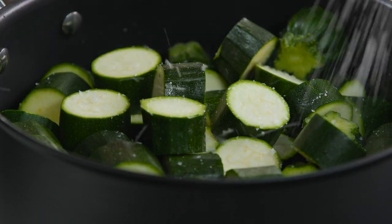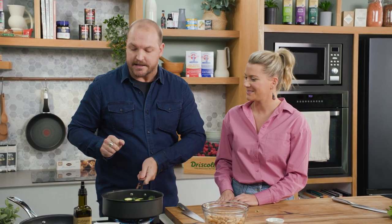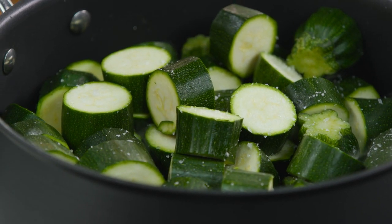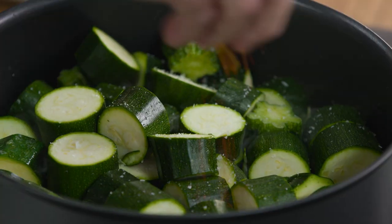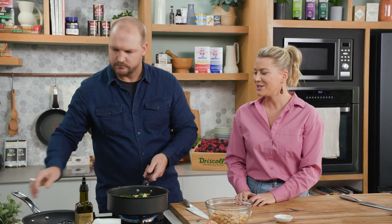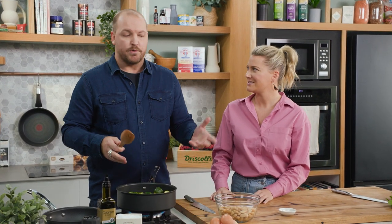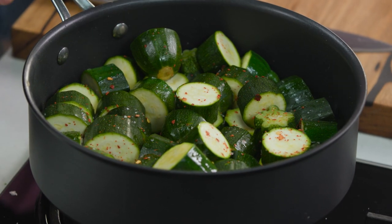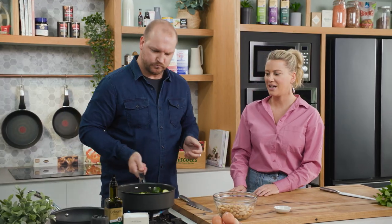A couple of pinches of salt. Now, if I was cooking this for Lennox, I wouldn't season it at the start — I would season it at the end, remove his portion, and then season the rest because I don't want to give him any extra salt at a young age. I remember watching on Instagram you making these delicious dinners for your family and keeping a portion aside for him without the salt. The whole idea was: my child is going to eat what I eat. You don't want to be making two meals a night — if you can make the same thing for everyone in the family, your life is a hell of a lot easier.